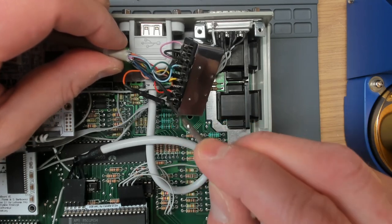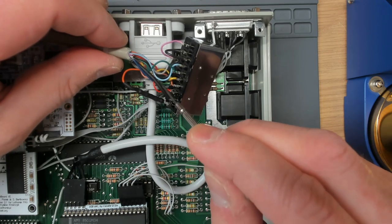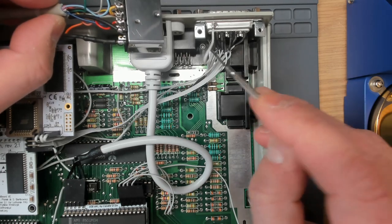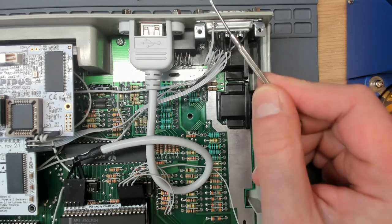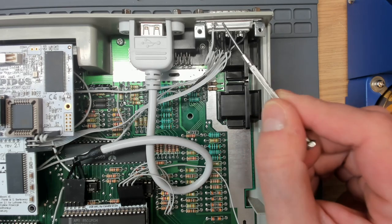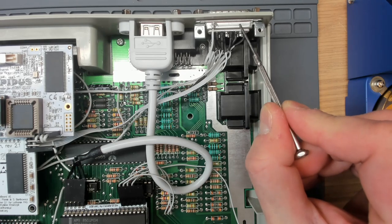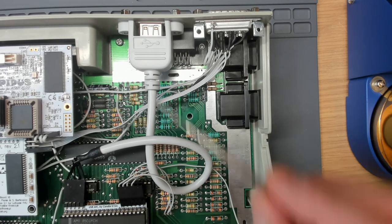The grounds are all common now. The shield was completely unconnected at either end - it had continuity to the chassis but was floating, not connected to anything. So I picked off one of the ground pins and soldered that to the shield. Now when we plug this cable in, the monitor detects there's a SCART cable connected because that pin is shorted to ground. Connecting the audio ground between the two audio inputs may also help with the low hum the owner was complaining about.